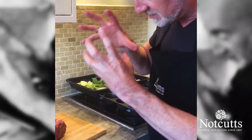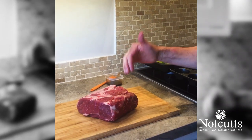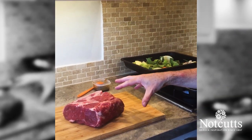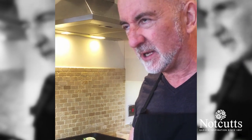This is a boned and rolled rib of beef — so the centre of the rib — a sirloin, or potentially a topside. This has got a little bit of fat running through it. Lovely piece of meat. I've got 1.5 kilos here at the moment. I'm bringing it up to room temperature and this will serve six people comfortably.